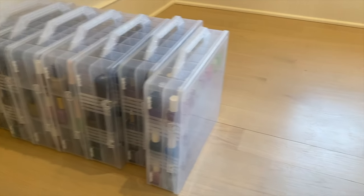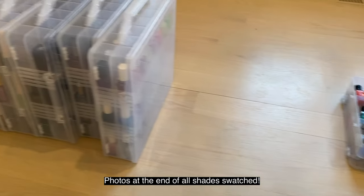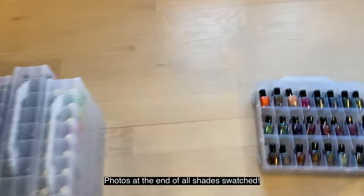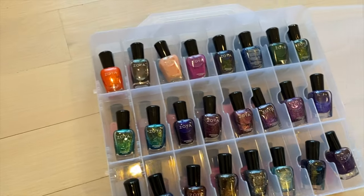I've had a lot of requests to go through my nail polish collection and my favorite brands. I do tend to prefer the indie brands over some more traditional brands. So we're going to go through and swatch the collection.